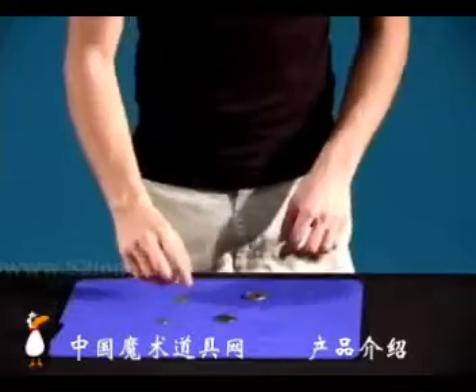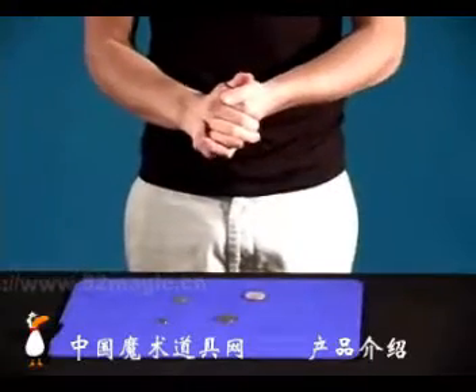I had two half dollars with me, a quarter, and a dime — added up to $1.35. Filled up that tank, I was ready to go.